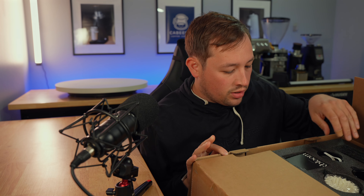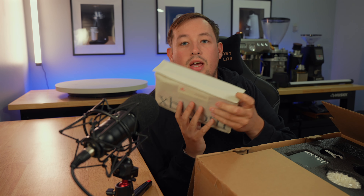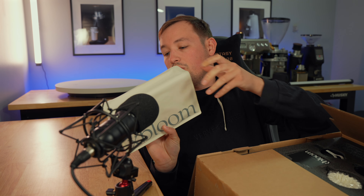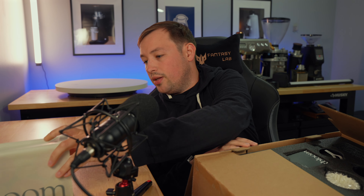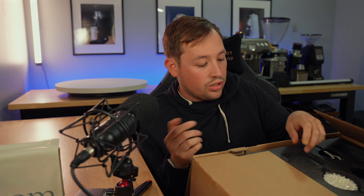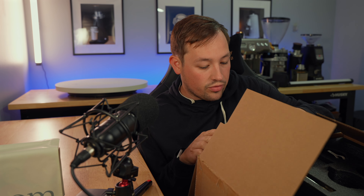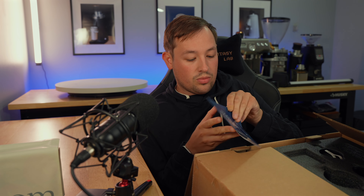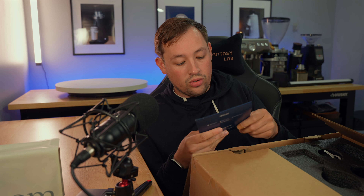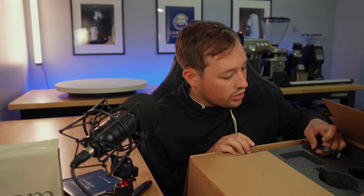It looks like we have quite a few accessories on top here. First off, we have a nice bag of coffee beans, which I'll explain in just a moment. We have some instructions here, the dripper with some filters, and some more instructions. It looks like it comes with some third-wave water packets for the best-tasting water for your coffee.